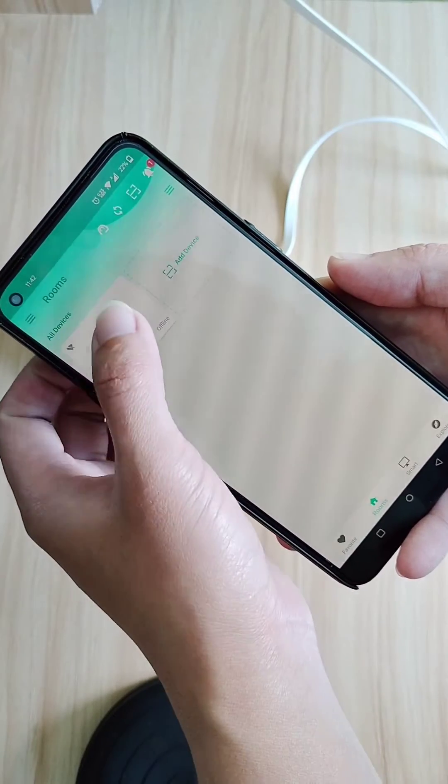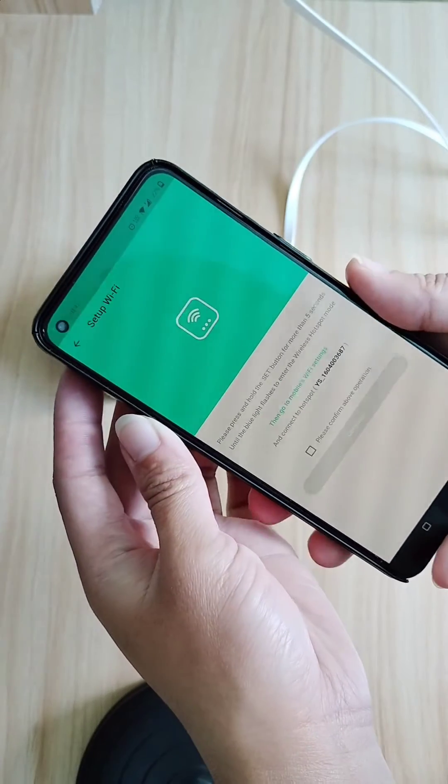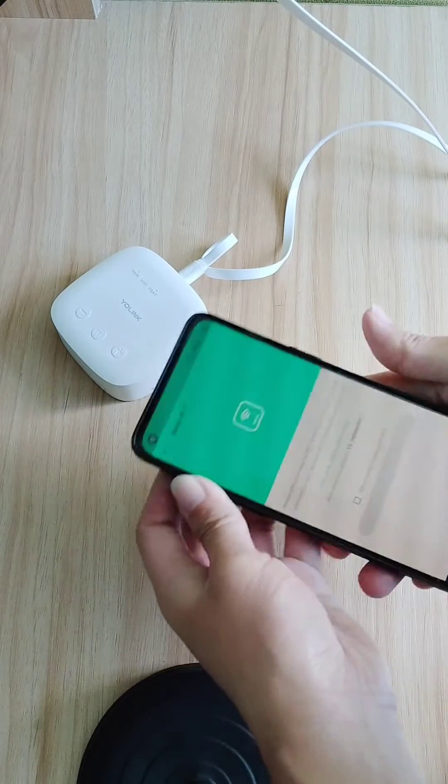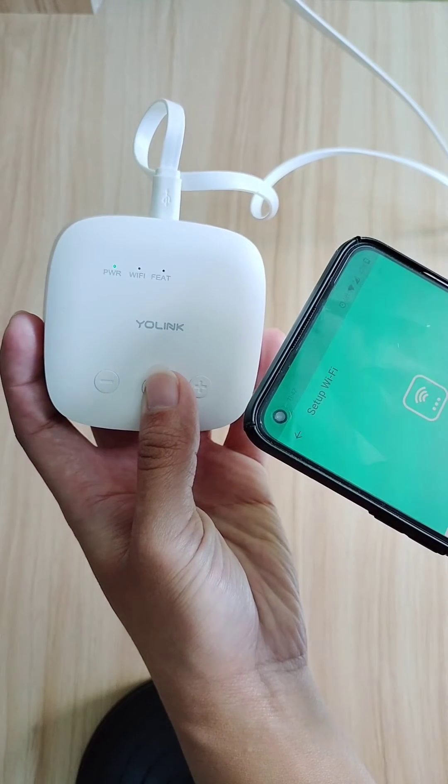Tap the speaker hub, then tap on the Wi-Fi icon. On the speaker hub, press and hold the set button for around five seconds until the blue light flashes or blinks.